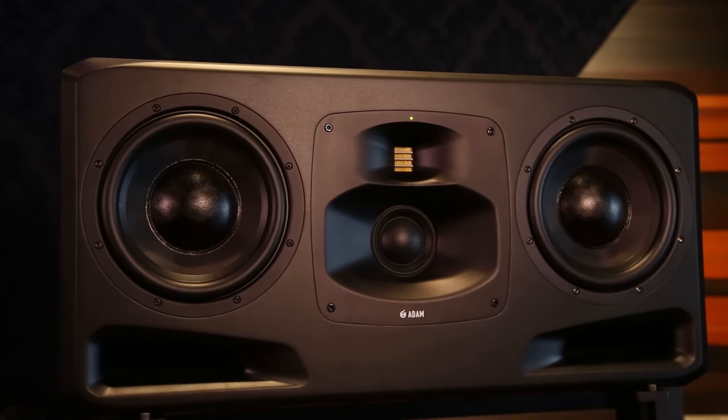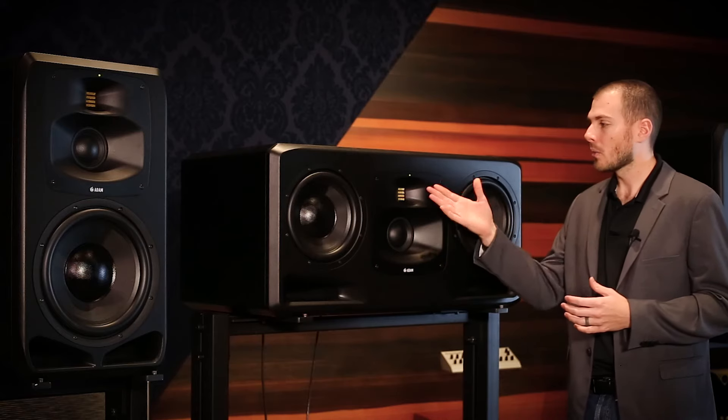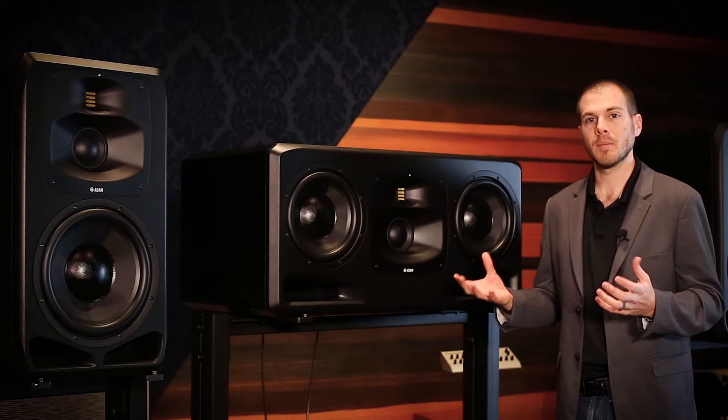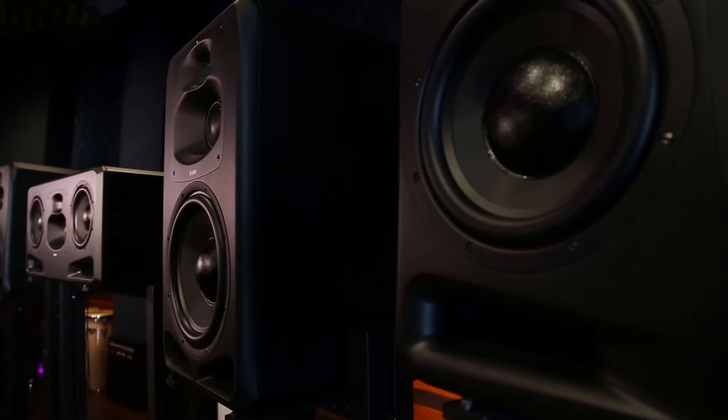The tweeter and the midrange are both driven by D-class amps — 100 watts to the tweeter and 300 watts to the midrange, which is more than you would need for either of those setups. That's been something that Adam has done for a very long time: making sure that you have plenty of power behind our transducers.